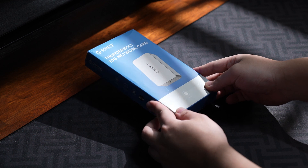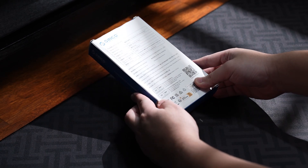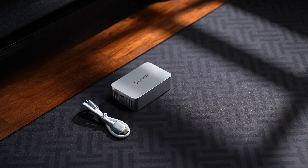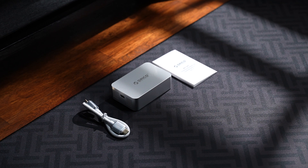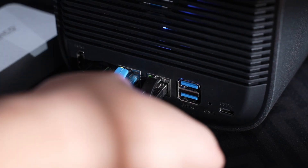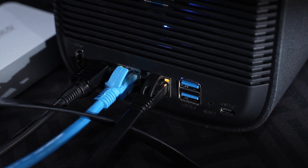Hey, it's Sam here, and this is the Orico Thunderbolt 10 Gigabit Network Adapter. It's a compact and high-speed network adapter that gives you full 10 gigabit Ethernet through Thunderbolt 3 or 4, and it's perfect if you're working with large files, editing from a NAS, or just want crazy fast wired speeds on your laptop or computer.